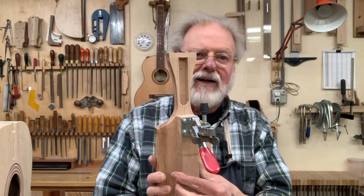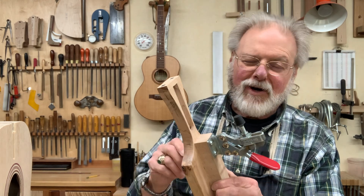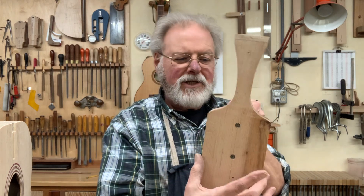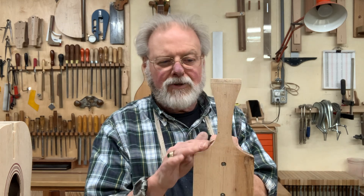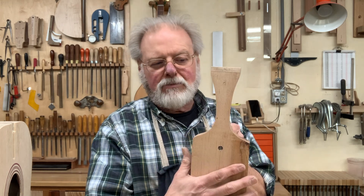The jig itself, I will admit, is a little bit difficult to make. It takes some kind of hair-raising sanding and slicing here and there. This is built on a piece of approximately one inch by five inch — I use quarter-sawn maple. The species doesn't matter as long as it's good, hard, dense wood, and I wanted it to be quartered because I just wanted the dimensional stability out of it.